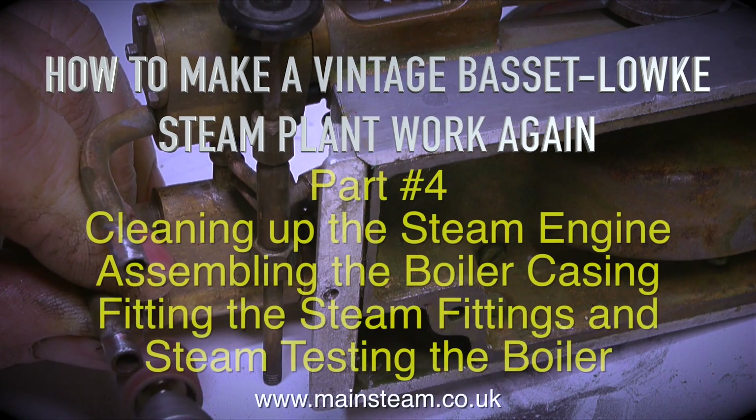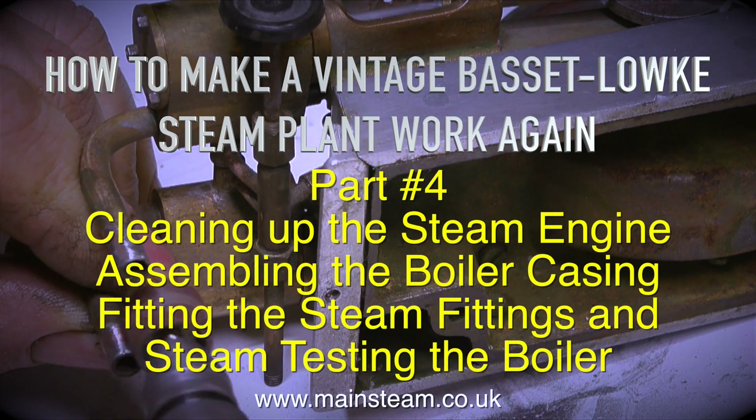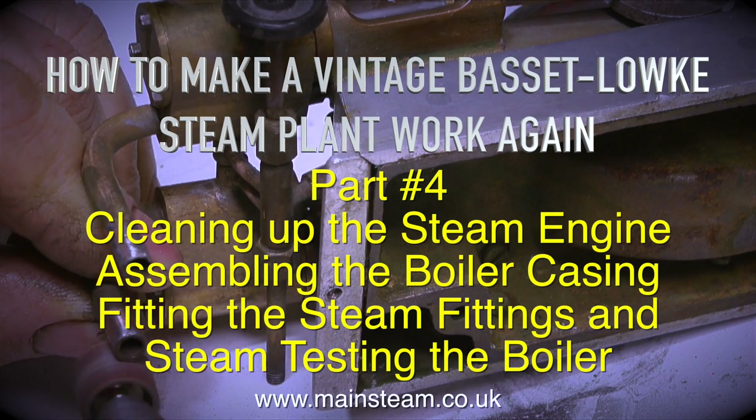How to make a vintage Bassett-Lowke steam plant work again, part 4. Cleaning up the steam engine, assembling the boiler casing, fitting the steam fittings, and steam testing the boiler.